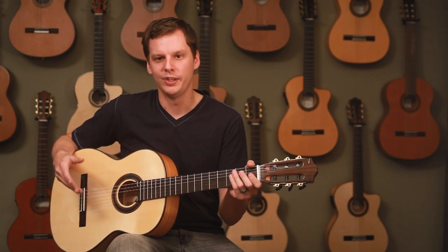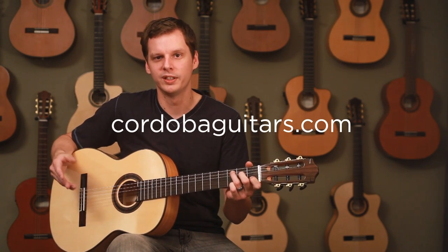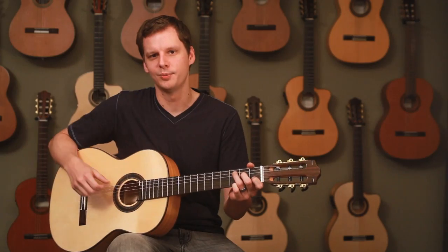If you need help with any of these adjustments or making them yourself, you can go to our website CordobaGuitars.com, or feel free to take your guitar to any Cordoba dealer and they'll help you out. Thank you for watching.